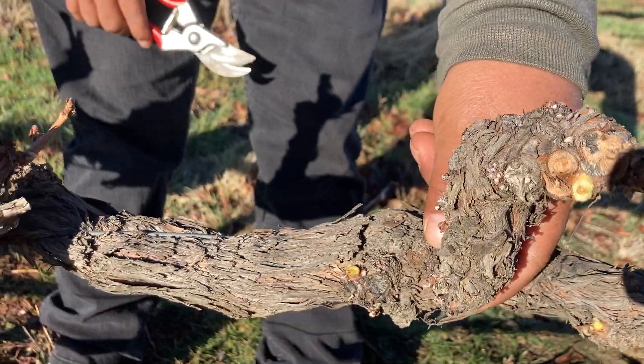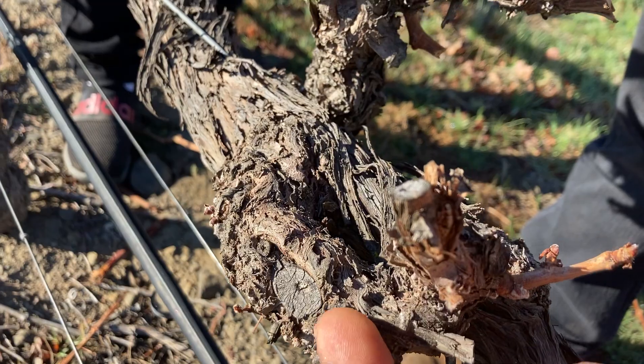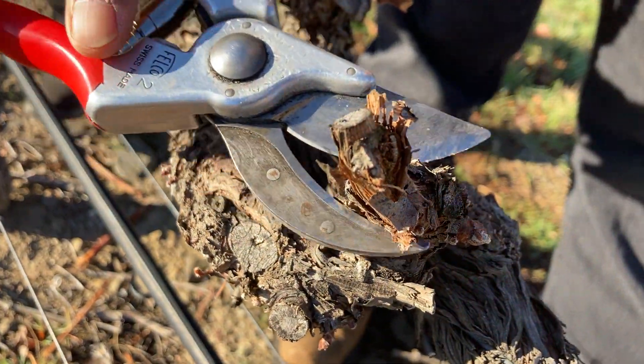The previous pruner left nothing here, which is a mistake. We leave only one small shoot, then cut it for replacement. That small shoot left behind will grow into a replacement cane for next year.